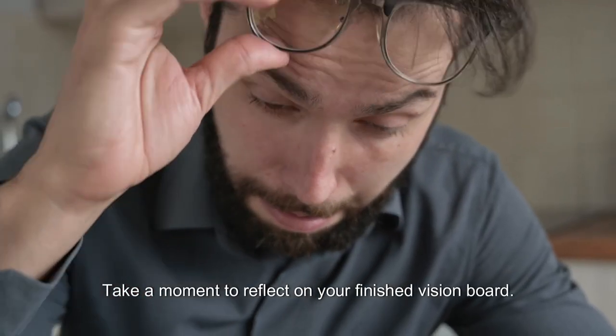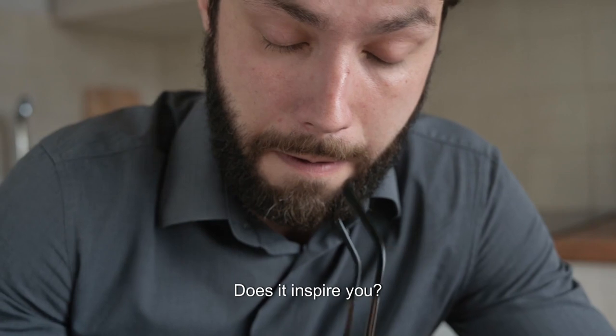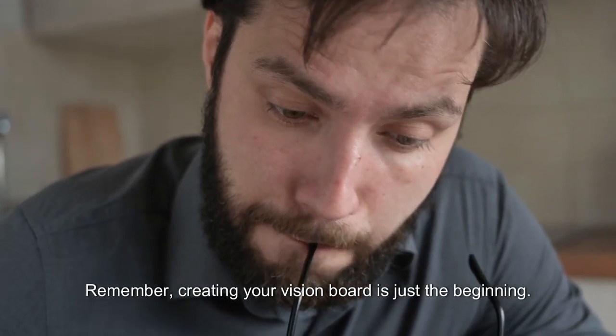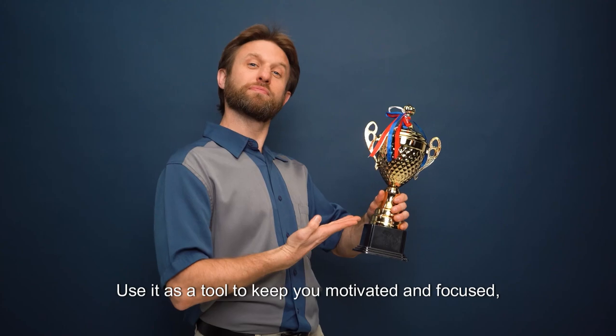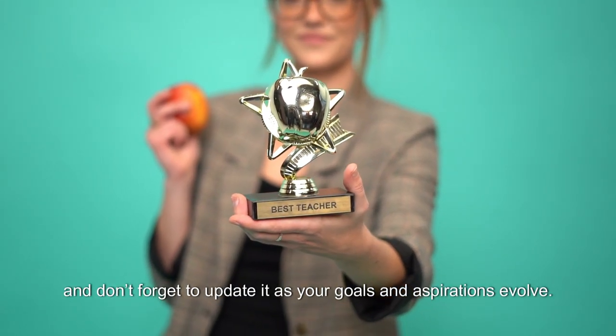Take a moment to reflect on your finished Vision Board. Notice how it makes you feel — does it inspire you? Remember, creating your Vision Board is just the beginning. Use it as a tool to keep you motivated and focused, and don't forget to update it as your goals and aspirations evolve.